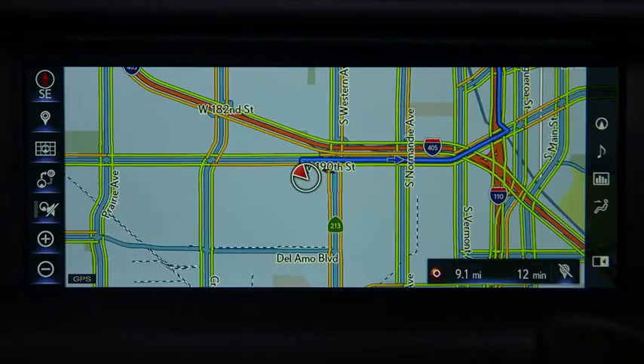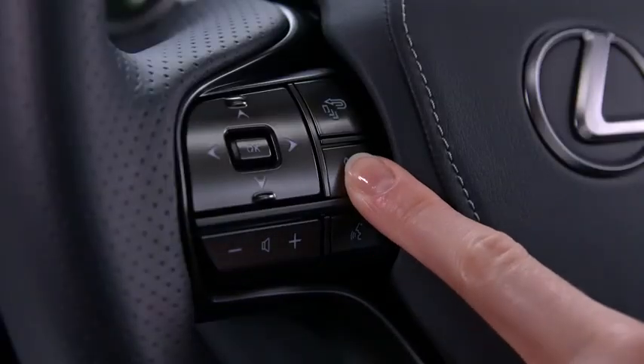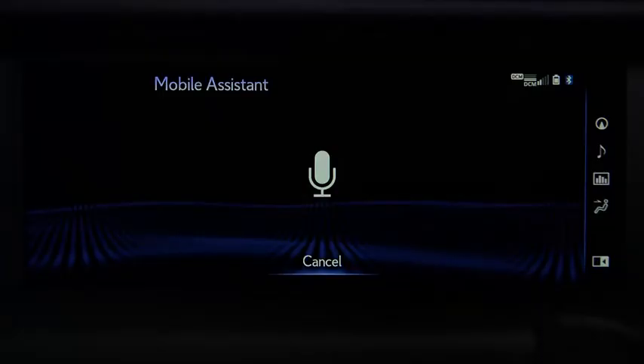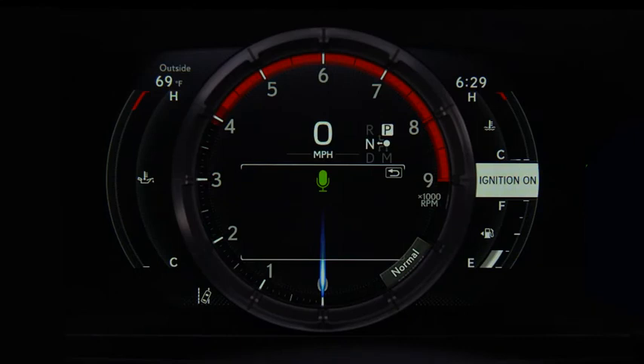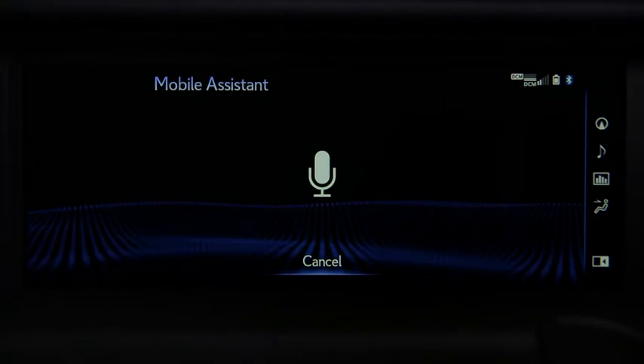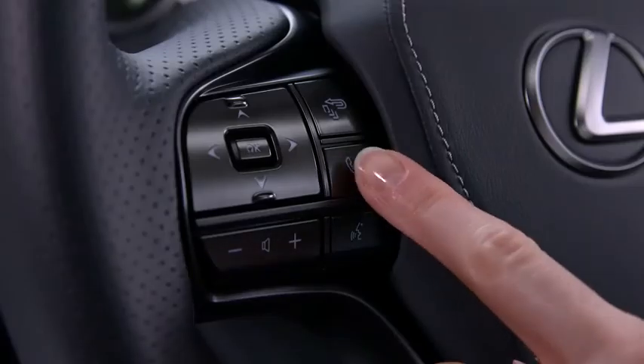To activate, press and hold the phone button on the steering wheel until you hear the beeps. When the mobile assistant screen appears, the system is listening. A green microphone also appears in the center of the tachometer. Speak your command normally and without pauses. 'Call Tom Smith mobile.' 'Calling Tom Smith mobile.' Press the phone button to hang up.